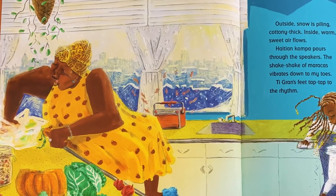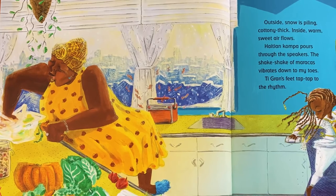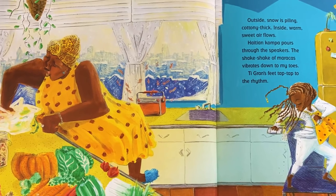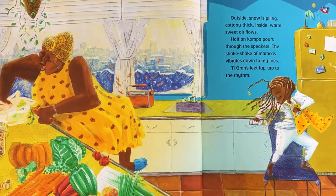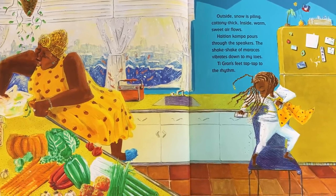Outside, snow is piling cottony thick. Inside, warm sweet air flows. Haitian Kompas pours through the speakers. The shake, shake of the maracas vibrates down to my toes. T-Grand's feet tap, tap, tap to the rhythm. I love it — they're dancing in the kitchen. I've danced in the kitchen; I hope you have, too.